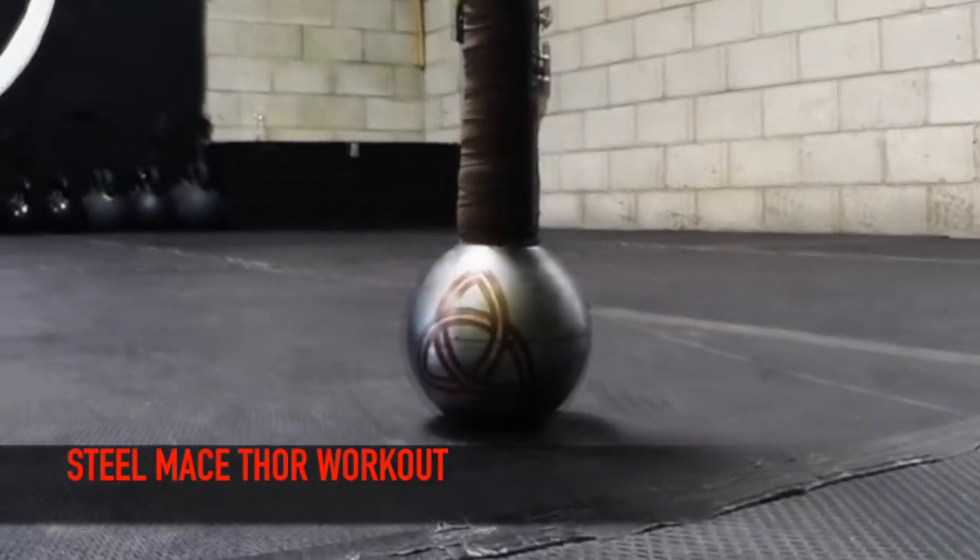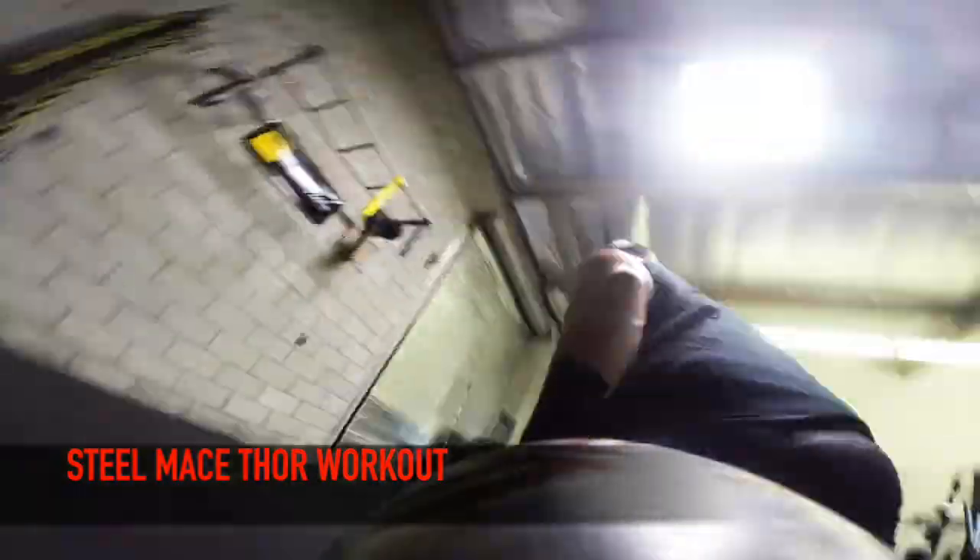Hey, Coach Vaughn here. I'm going to show you this advanced Viking steel mace flow workout. A lot of these movements are from my Thor workout, so this is going to be a more in-depth tutorial with it.